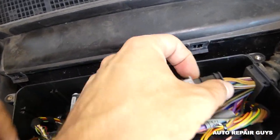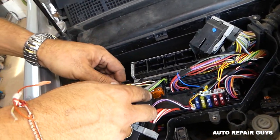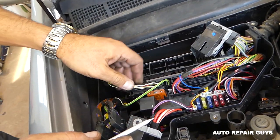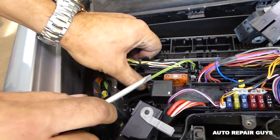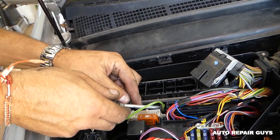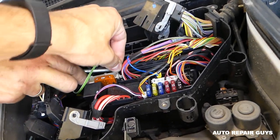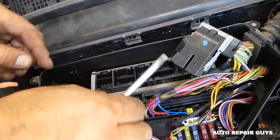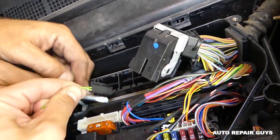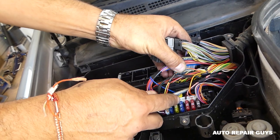The ECU actually comes together with another module, so we'll need to remove that one as well. Grab and pull — like that. This one is stuck really good. Okay, it came out. We have this one on the back now that we need to remove.